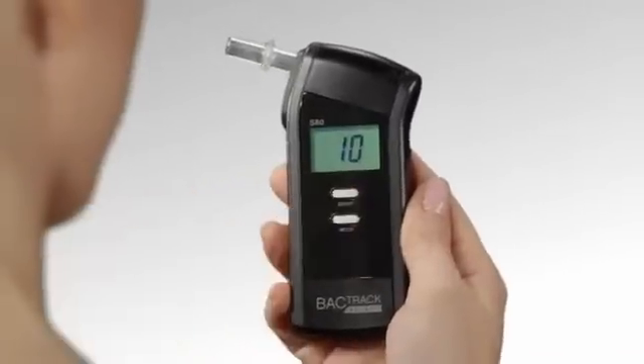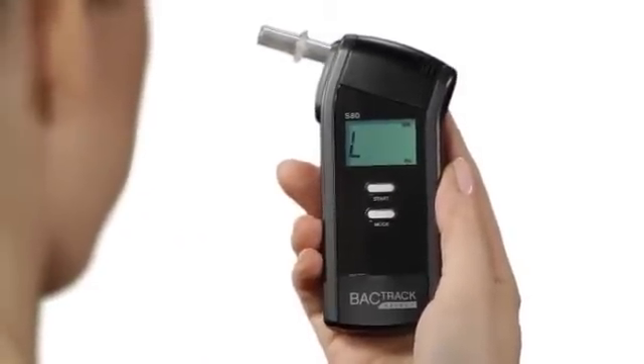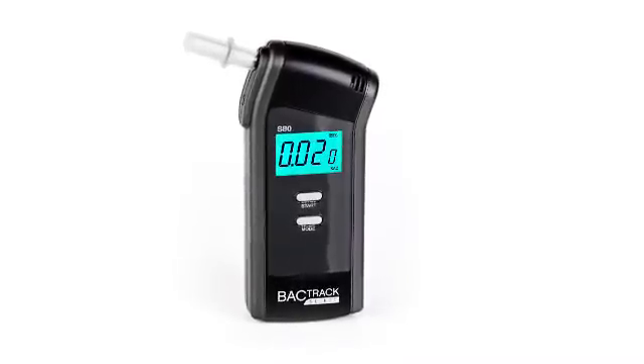Its compact design is easy to use with one-touch operation — simply insert the mouthpiece and blow. The Backtrack S80: an affordable and highly accurate police-grade breathalyzer, ideal for professional or personal use.